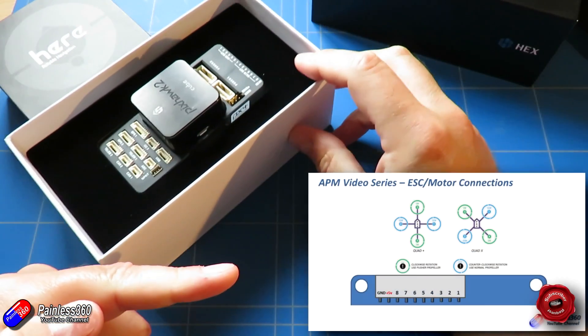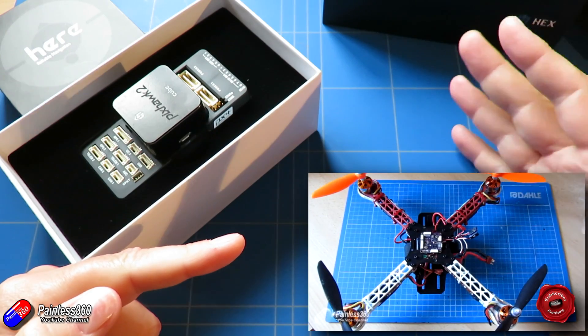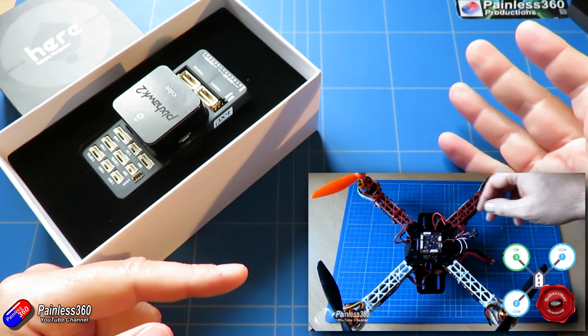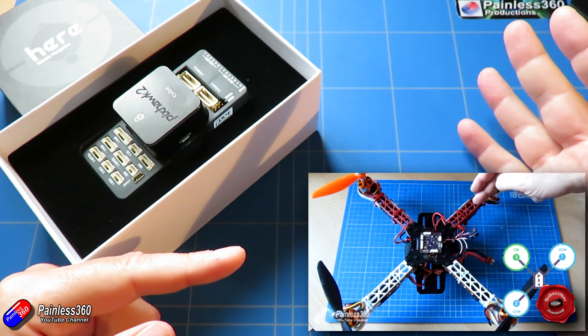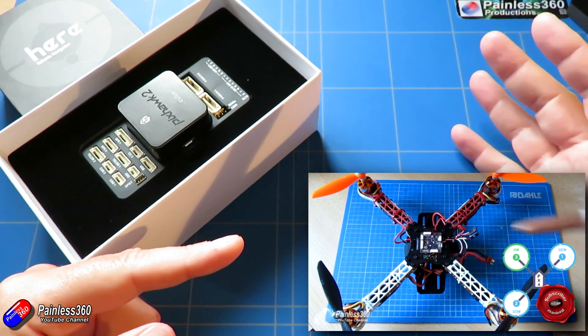The first one we looked at was the APM. The APM is really getting very long in the tooth now - it's an old 8-bit platform. Pretty much all of the support for that has dropped now, so people are starting to get into real trouble, particularly with the latest versions of things like Mission Planner.